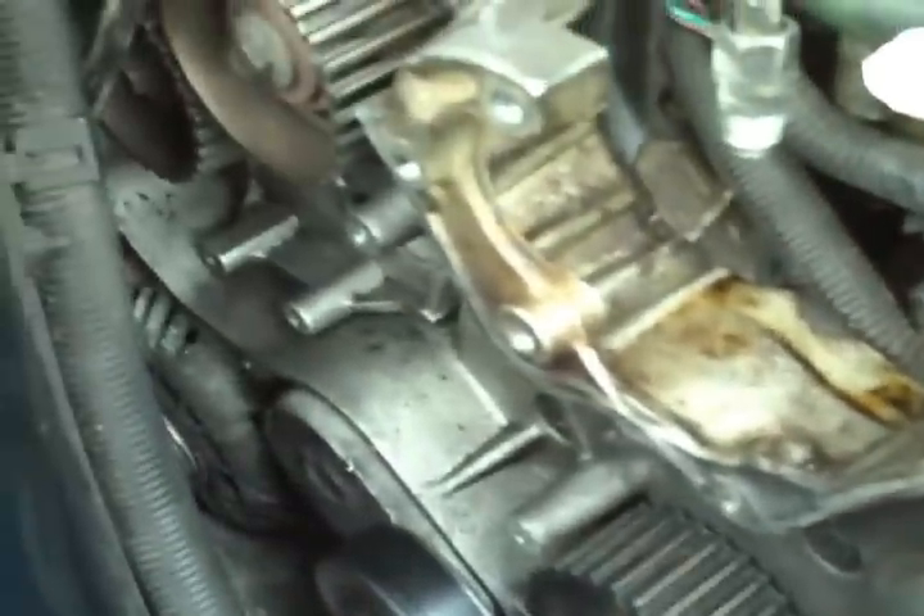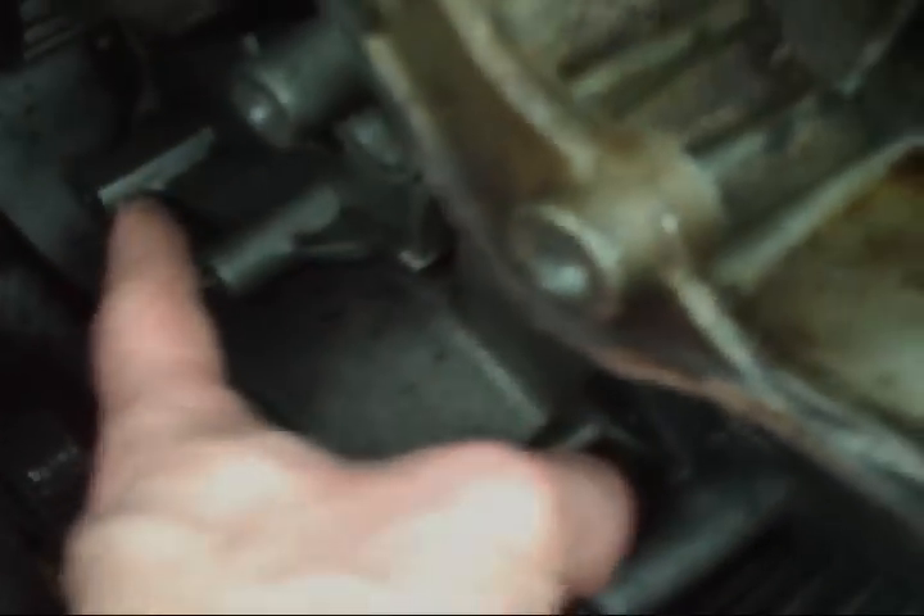I'm going to get the marks transferred from the old belt to the new belt, get these idlers and tensioner put on, and it should be good. And this tensioner — I'll grab that real quick.